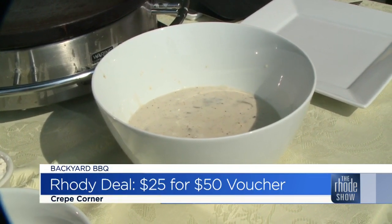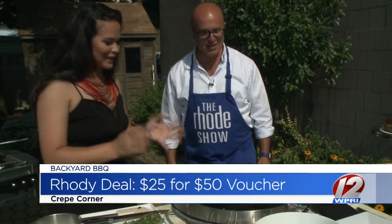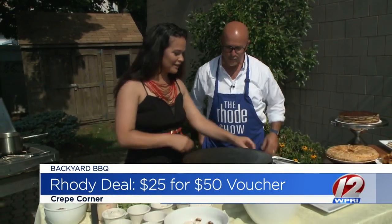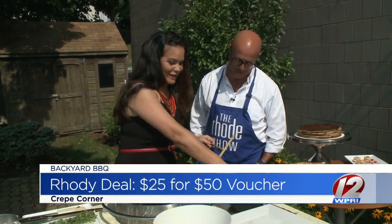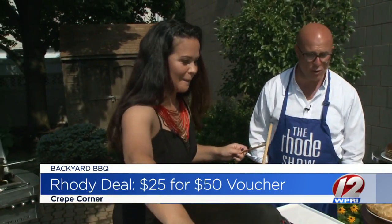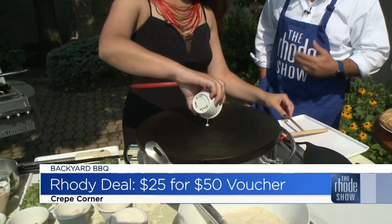Now the fun part — you will watch me make a crepe, and then you will do it. Well, I can't guarantee it's going to come out the same way, but we'll give it a shot. So Natasha, is this a recipe that has been in your family? Is this something — even just cooking and making things like this — that you love to do?